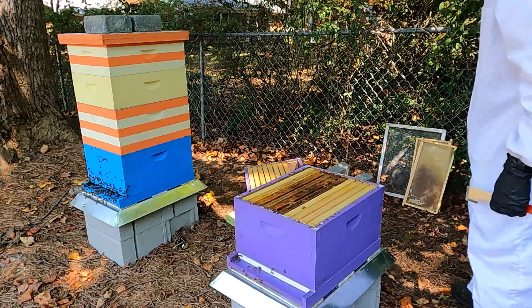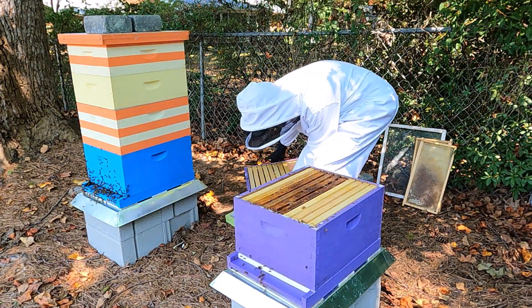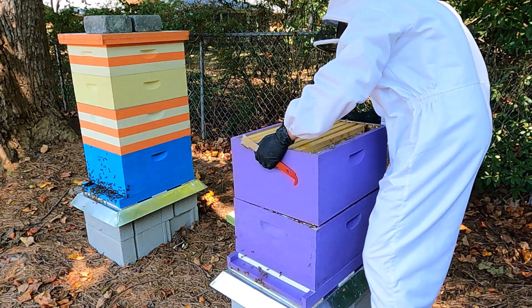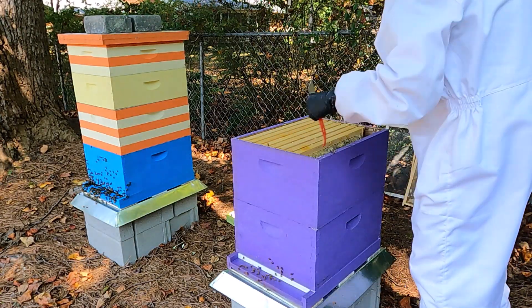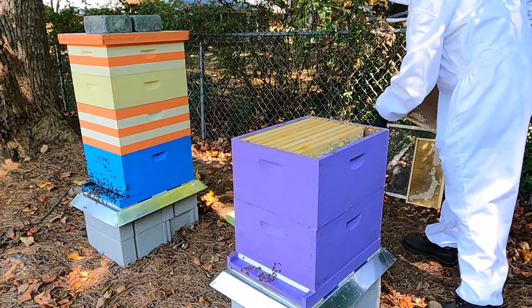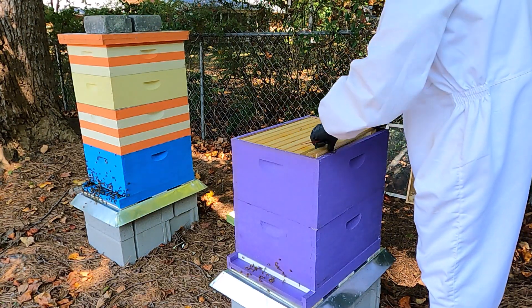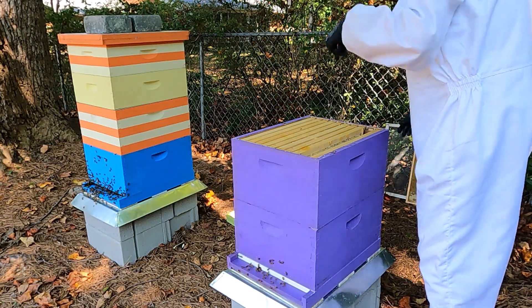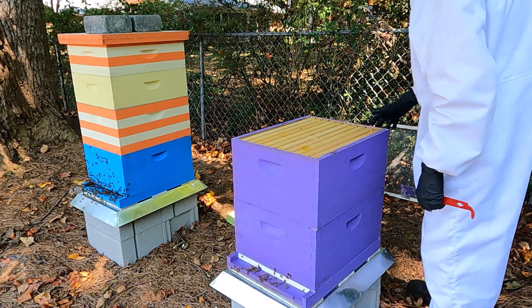I was really wanting to be able to add a box to this, hoping that they were blowing up. And if they weren't and were struggling a little bit, then I was going to pull some brood frames from the other hive and give them some help. But at this point there's nothing to give brood to. After staring and looking at it for a little bit, really the only thing I can do at this point is just put it back together, close it up, and walk away for a little bit because I need to think about it.